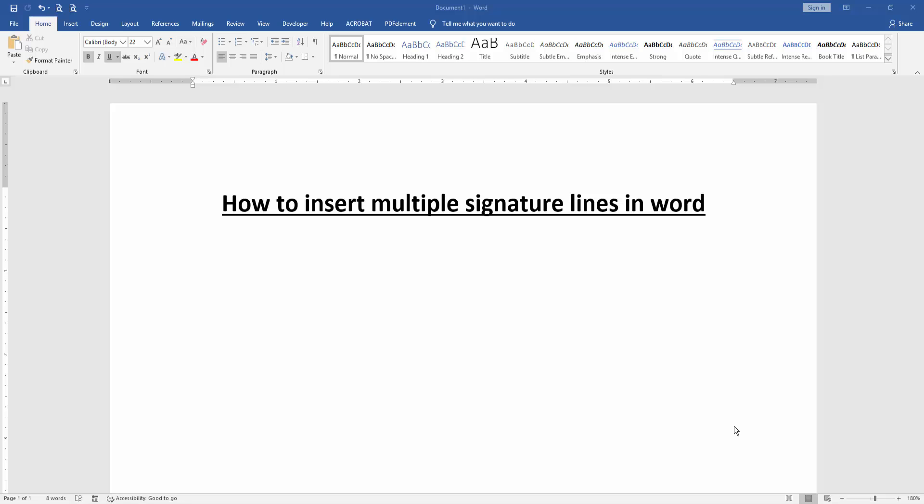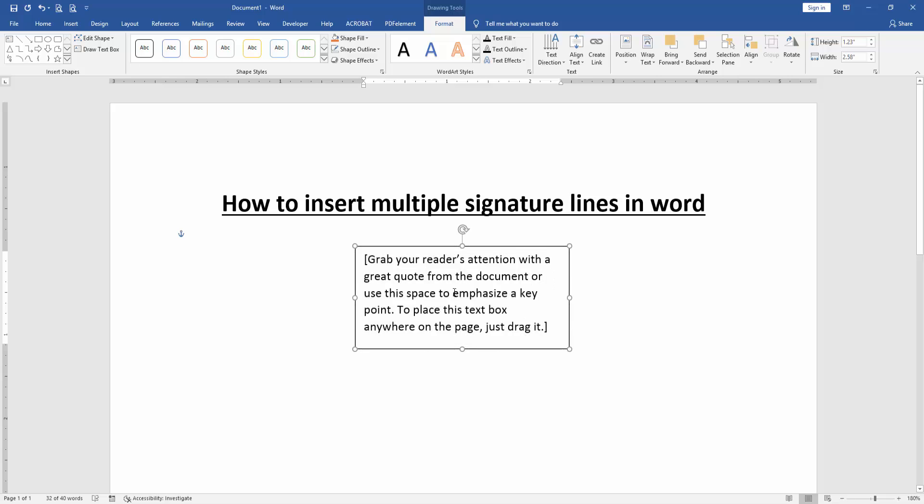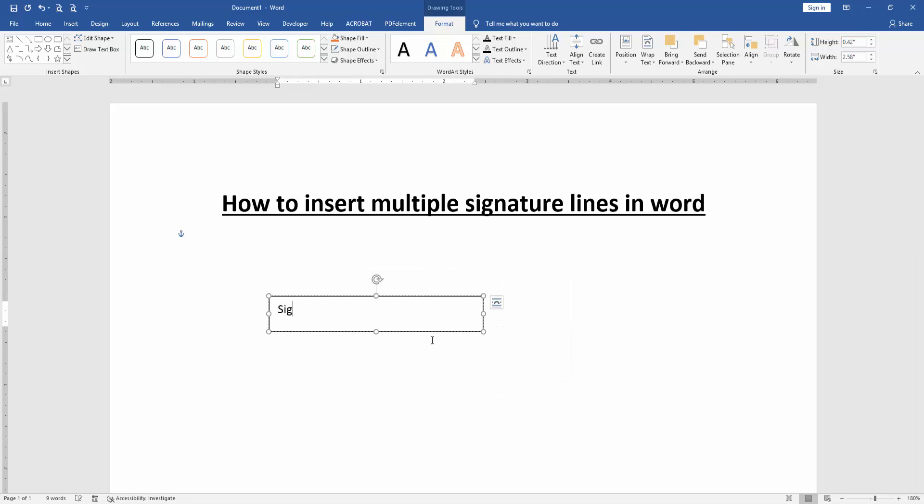First, we have to open our Word document. We want to insert multiple signature lines in this document. Go to the Insert menu, then click the Text Box menu and select Simple Text Box. Then write anything in this text box, then click before the text.